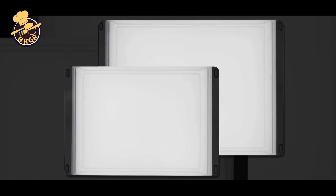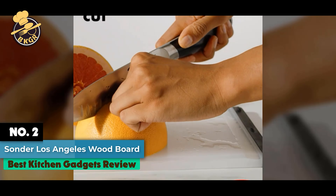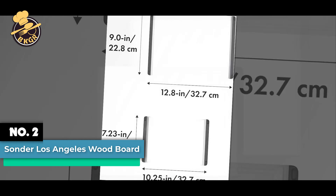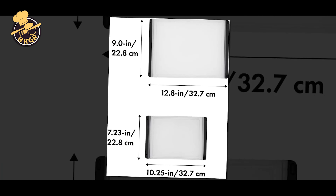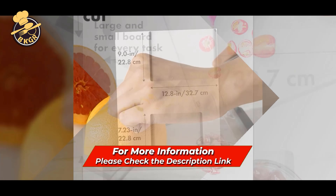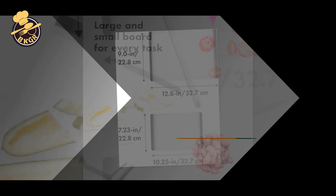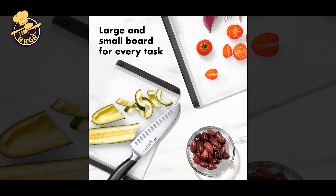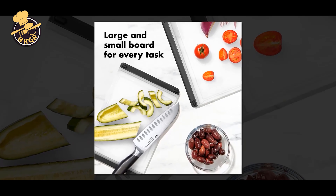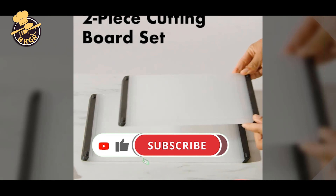Number 2. OXO Good Grips 2-Piece Plastic Cutting Board Set. Never worry about what to do with your cutting board again. With this set, you've got two sizes on hand to do the job. The small prep board is great for food preparation, while the large everyday board is ideal for quick meals and light food prep. One is dishwasher-friendly, while the other is hand-wash only, so they make a great complement to each other.